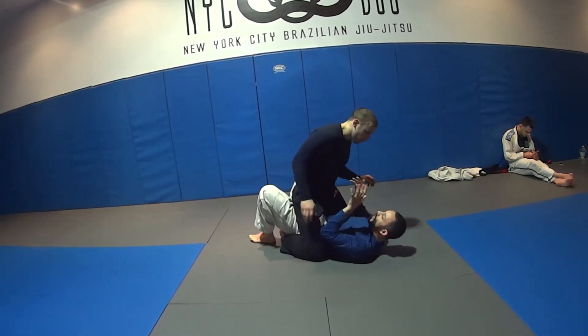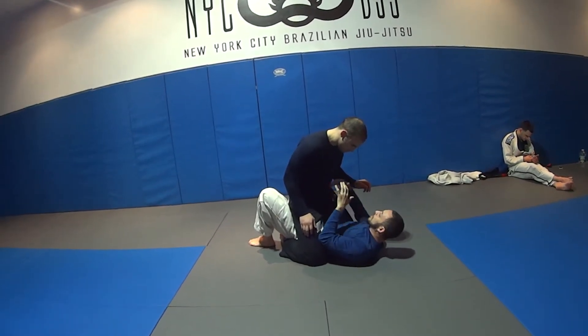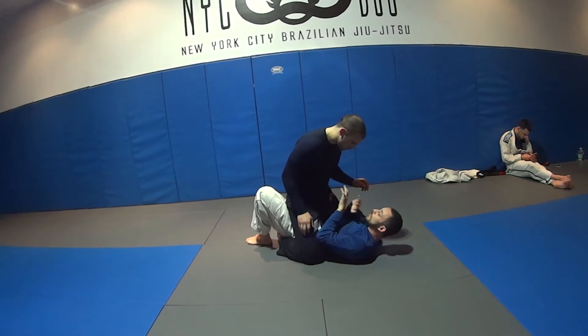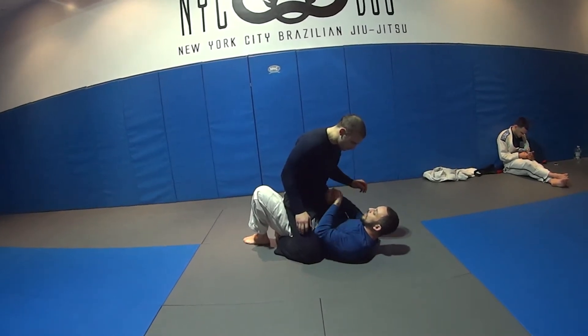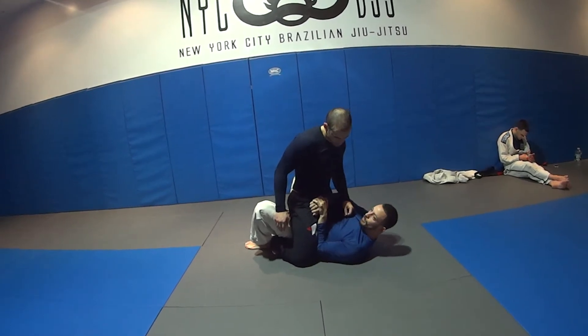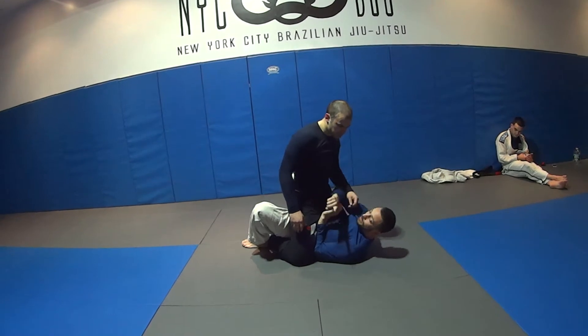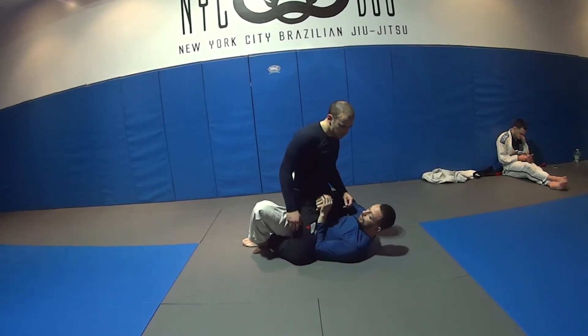Now, knowing what he's most likely going to do — he's most likely going to try to come technical and try to armbar me — so I start protecting the hand that's not going in. Now I have a frame across his hip as well. The first thing I'm going to do is bump at an angle, and I want to put his hand on the floor.